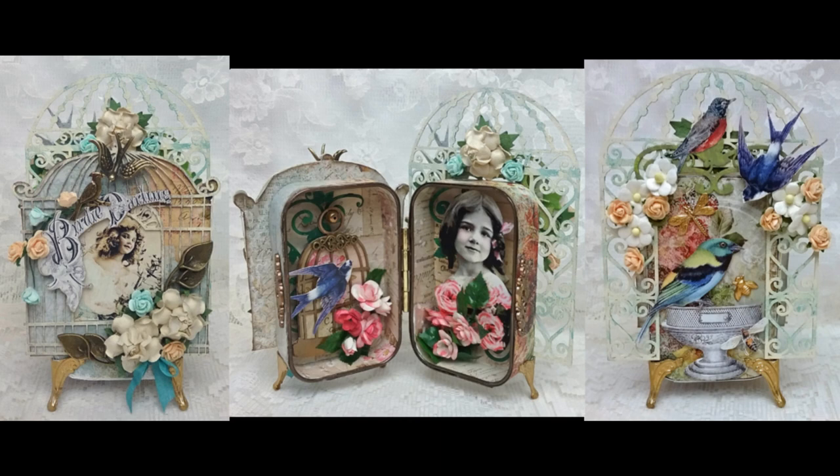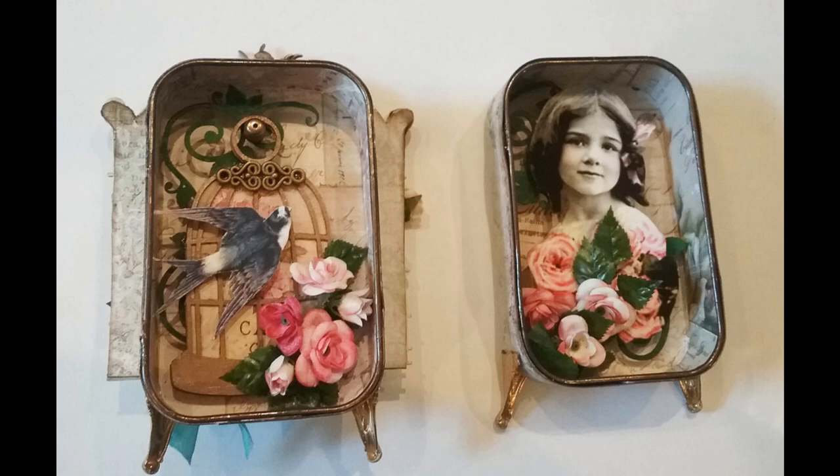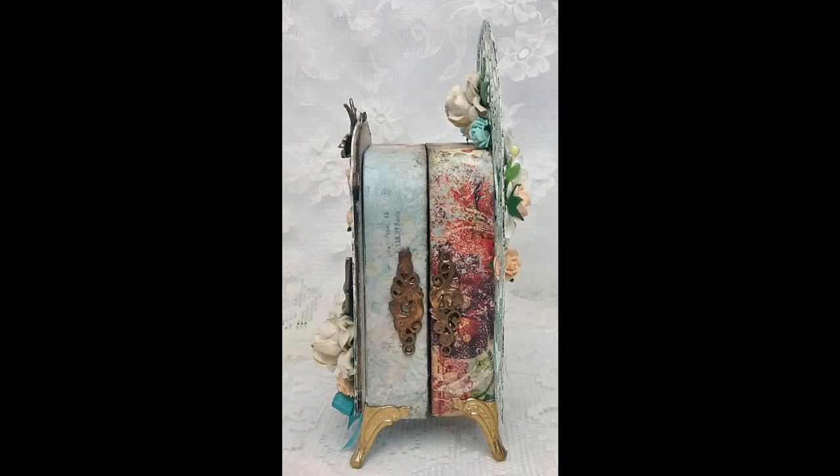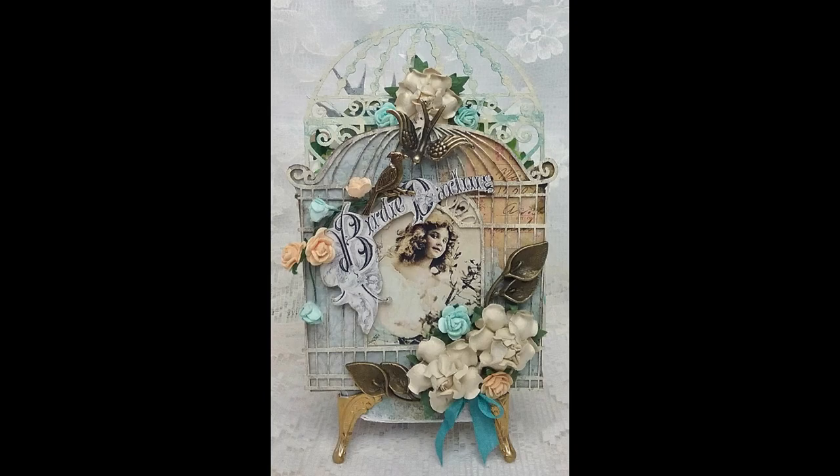This one is called Birdie Darling. It's a little different in theme but constructed pretty much the same way as the other two. It has covers like the one before, but instead of chipboard I cut out, it uses die-cut chipboard pieces. The inside is the same — paper the tins, ink them, put whatever you want inside, pop stuff up. I added feet, which is something new — if you want to add something more elegant, you could add feet. For hinging, I used a much larger single hinge instead of two or three smaller ones. This one doesn't have a real closure; it's like the first book — just two decorative pieces glued to the side to give the sense of a closure.